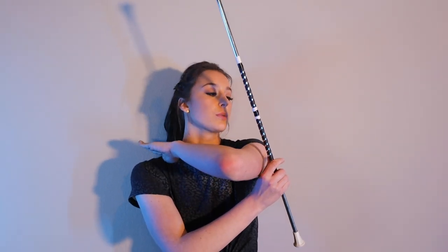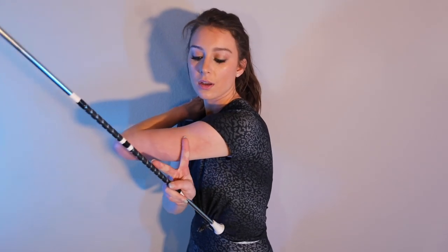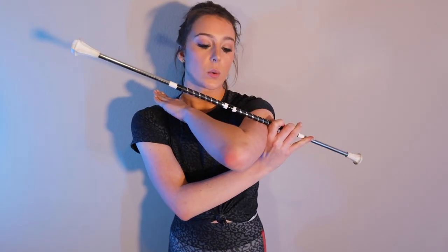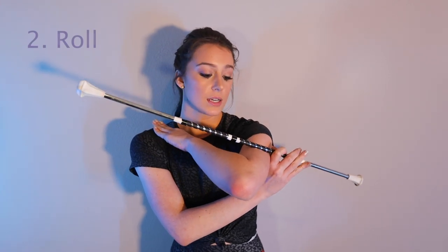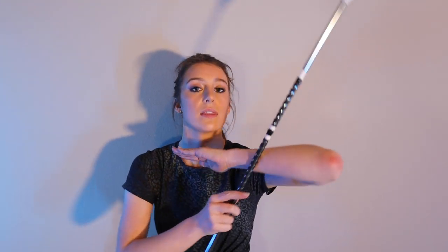The first is the reception. When you receive an elbow pop, you will receive it at this angle right here in this little nook between your shoulder and your arm. It's going to roll — which is the second part — from this side to this side. And the release. So: the reception, the roll, and the release.